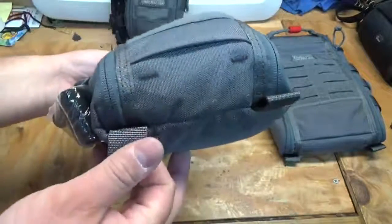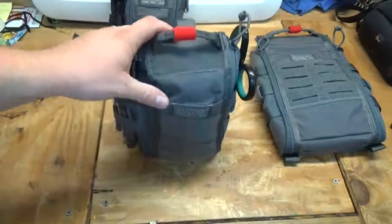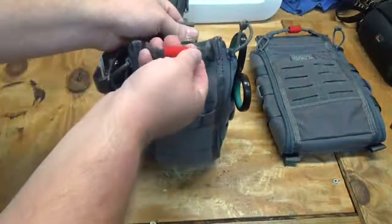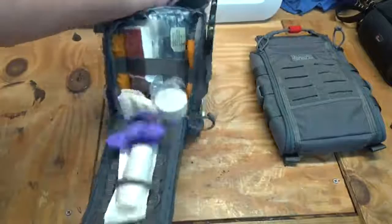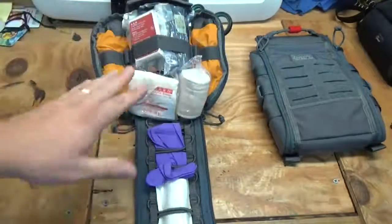They also added loops to the bottom to make it easier to close, and a loop so when this is attached to a pack it's really easy to open — you just grab the grab handle and rip it right down. Very easy to open.